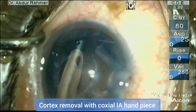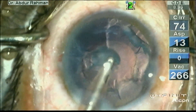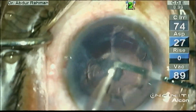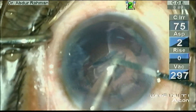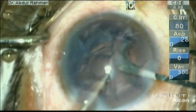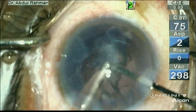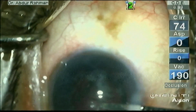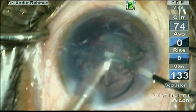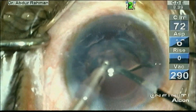Still, I did not want to take any risk, so I reduced the bottle height by 10 cm from 90 to 80. I will slowly emulsify this cortex, stripping it from the peripheral margin and not emulsifying the whole thing at once, leaving the posterior part attached at the site of the opacity.